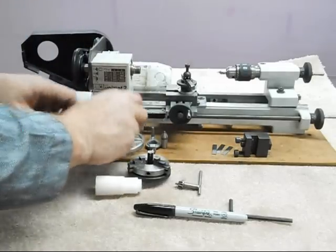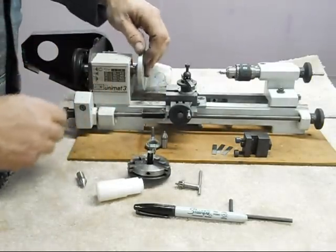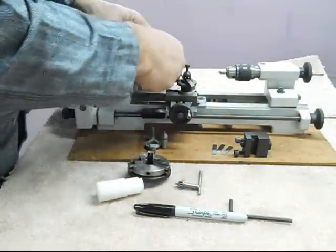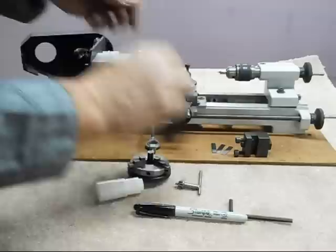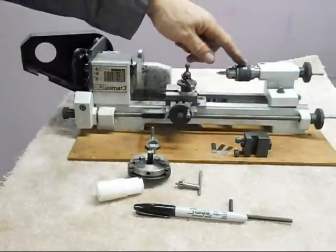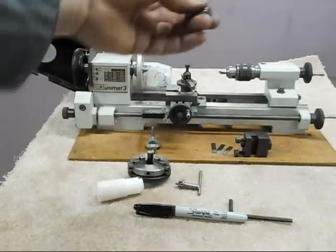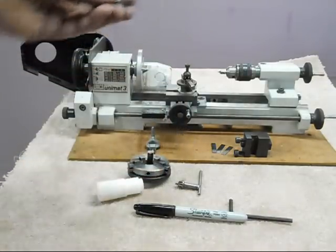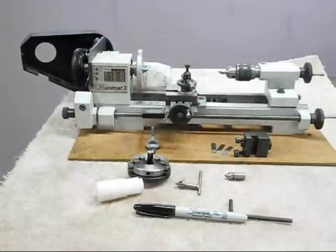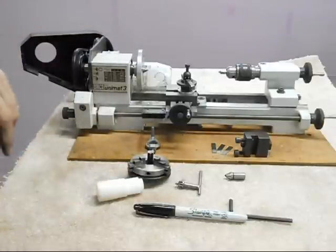You can put the faceplate on, and then put a center in the spindle socket like that to turn a workpiece between centers. The Jacobs Chuck will come out as well, and we can put a dead center in here - just need a little lube on these. So those are the two chucking options that this lathe is going to come with.